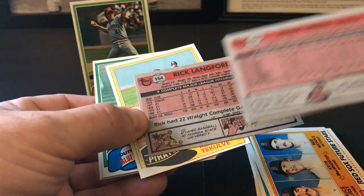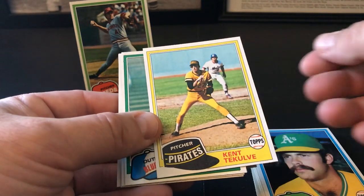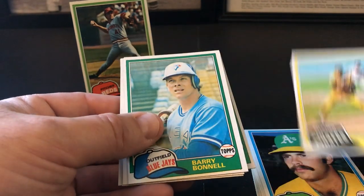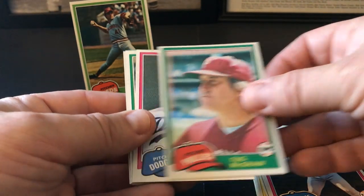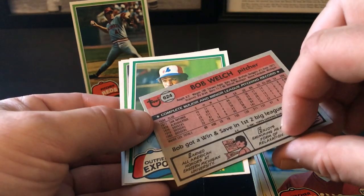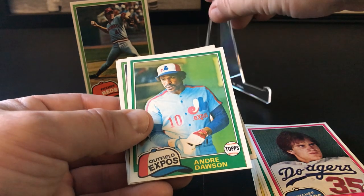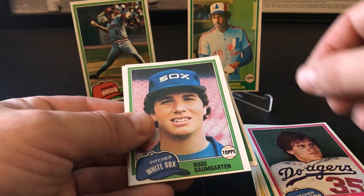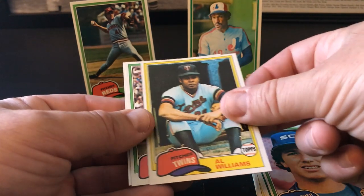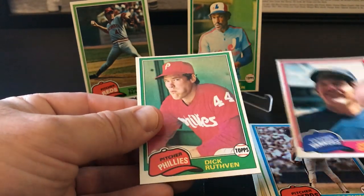Rick Langford — decent picture for the A's. The submarine delivery there. Barry Bonnell, Ron Cey, Tug McGraw, Bob Welch. Third year card, fourth year card — Andre Dawson! That's a nice one — the Hawk. Another Hall of Famer. Can't beat that. Russ Baumgarten, Al Williams, Joe Price, Joaquin Andujar, Johnny Oates, and we end with Dick Ruthven.